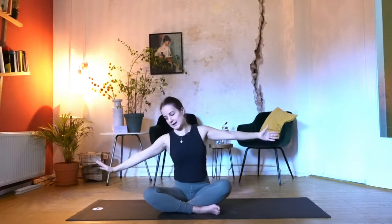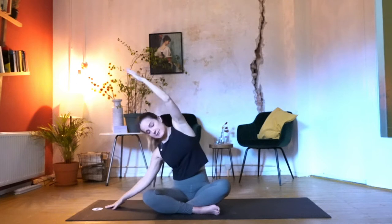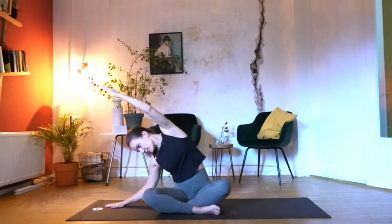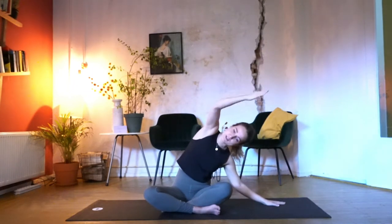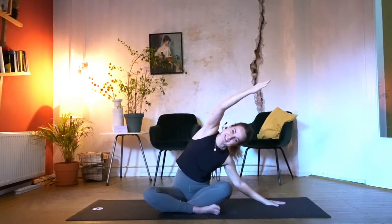From here, you drop one hand down onto the mat, reach with the other hand over, press the floor away, and give yourself a nice stretch on your side to get your body ready for movement. You come directly to floating arms and go over to the other side. Reach over, shoulder drops, and press the floor away. From here we come back up, drop those arms down, and give yourself some shoulder circles to the back and then to the front.